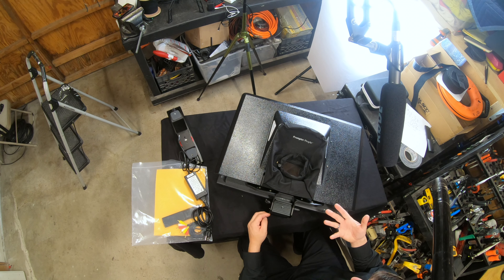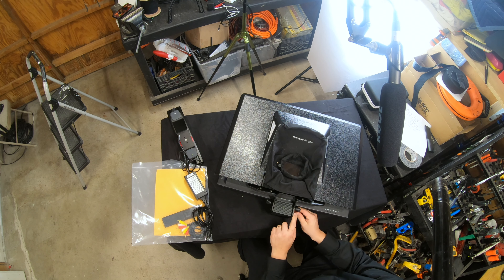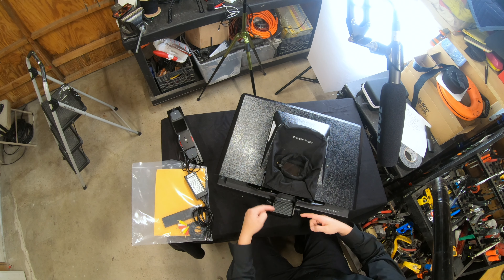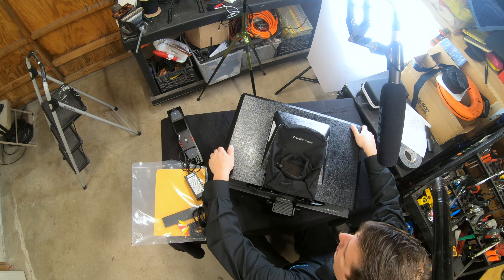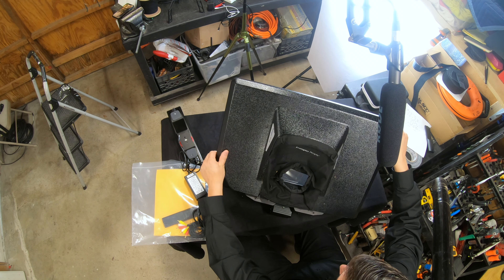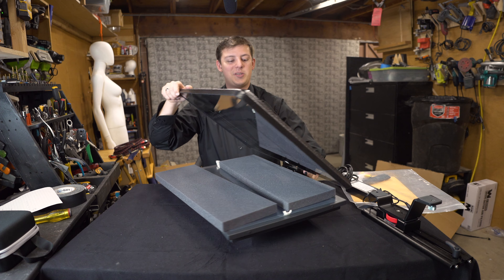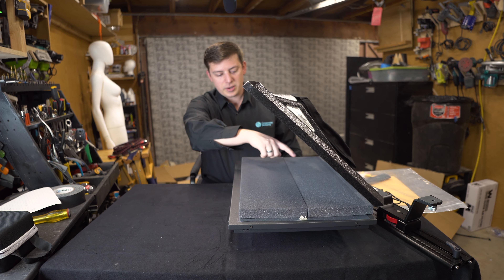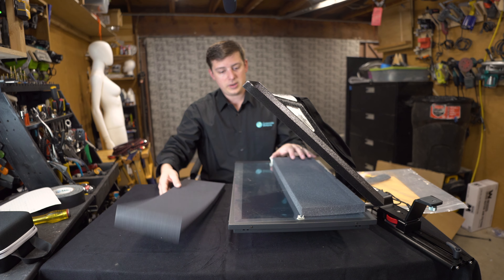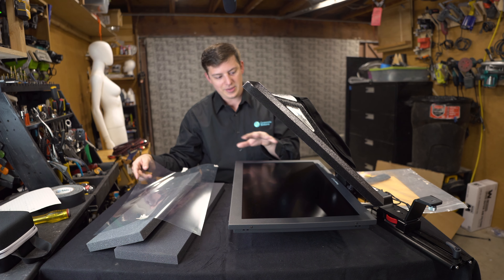Righty-tighty, lefty-loosey. And don't forget that these can slide depending on which way they're facing, because obviously they can't rotate all the way around. So once we've loosened this up, we can go ahead and raise up the glass — it will slide into a groove. I'm going to turn this to the side so you can see me a little bit better. So like I talked about, there are the two foam pieces right here. There is a screen protector which will help cover the screen and keep it safe. And this is the prompter itself.